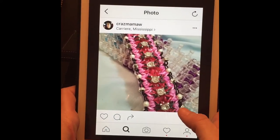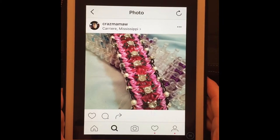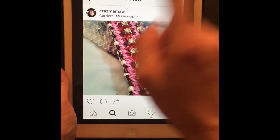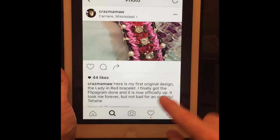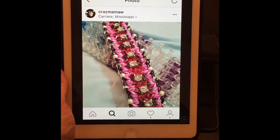Hello everybody, Artisan Loom here once again. Now that I'm back I've missed looming a little bit, and I'm going to go ahead and show you a new design. This is her very first design — this is by Craze Mama and it's called the Lady in Red, and it is her first original design.